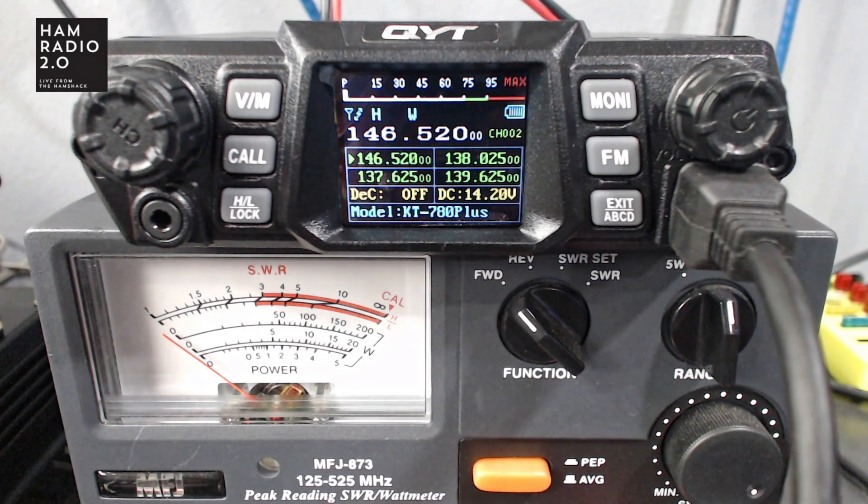I believe the review I saw was from 2018 on eham.net, and they've probably made several updates since then. I've actually had this radio in my possession since right before COVID — about February 2020 — and quite frankly I had forgotten I had it. We're doing 2-meter night, Monday Night Ham Radio from the YouTubers, and that's why I remembered I had this 100-watt 2-meter radio. If you like this content, give me a thumbs up and click subscribe if you're not already.